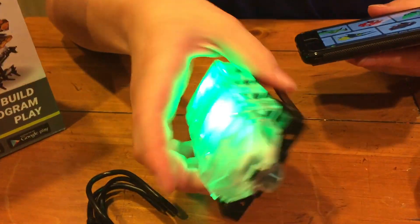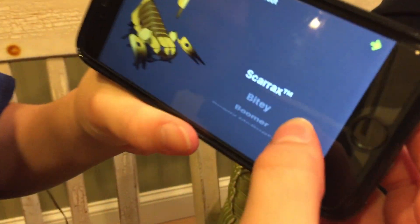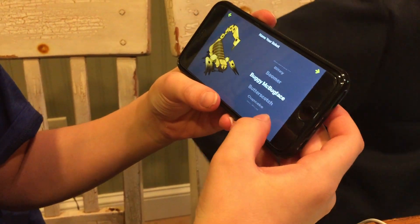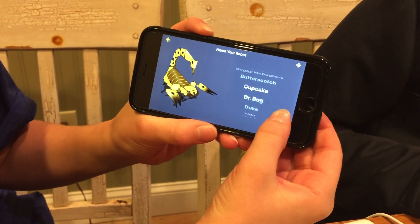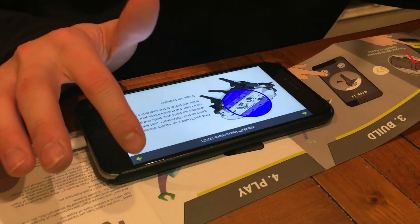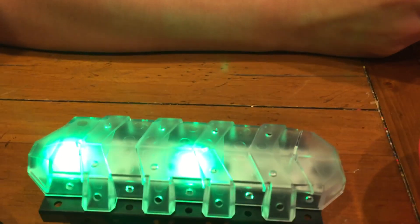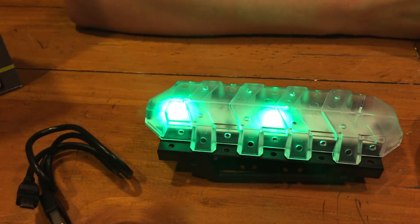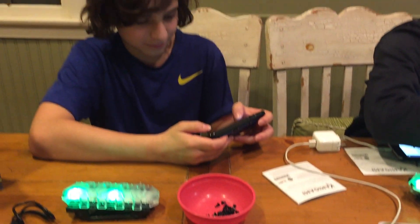First you click on that red button to connect it, then click the robot that you have, click the check, and then you can name it. There's names like Skarex, Boomer, Buggy, Mick, Bugface, Butterscotch, Cupcake, Dr. Bug, Duke — a bunch of names. Julian's already picked his out and getting started. The directions are in the app. I like the lights — these things are going to battle and have lights on them when they're battling. This is going to be awesome.